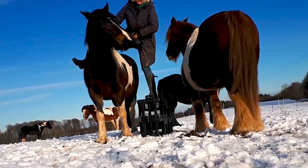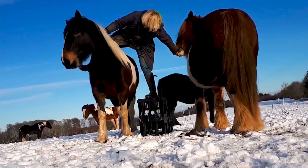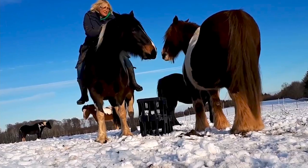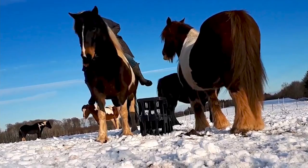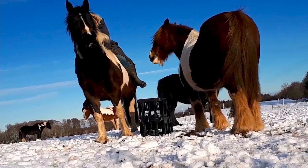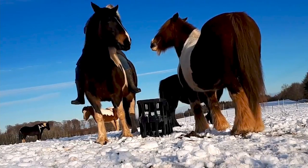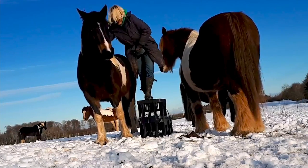And yet another one — I wouldn't recommend doing it in the middle of a field with loose horses, but this is a really beautiful clip. I would definitely recommend a safe space, a helmet, and a helper, but this is a beautiful example of how calm and connected that first sit can be. Having another horse there can give your horse confidence — you can see these two horses are clearly really good friends — and it's such a beautiful example of that relaxation and connection.